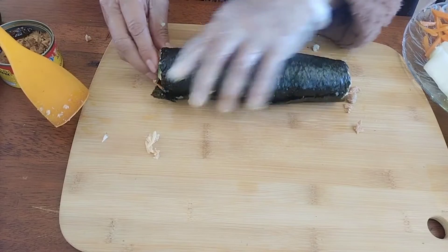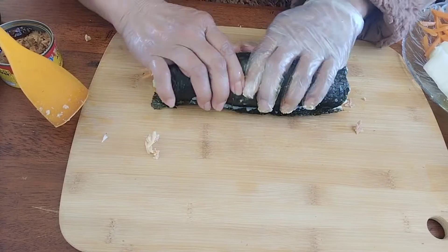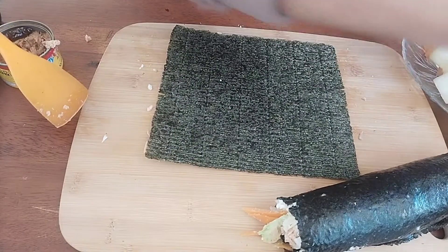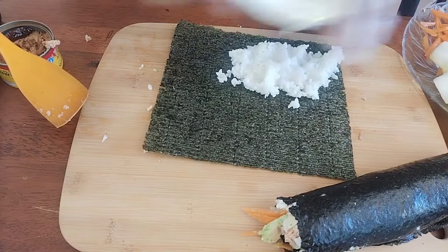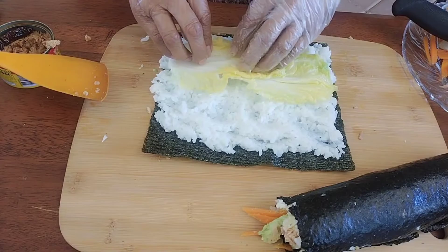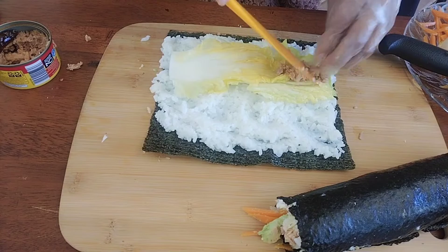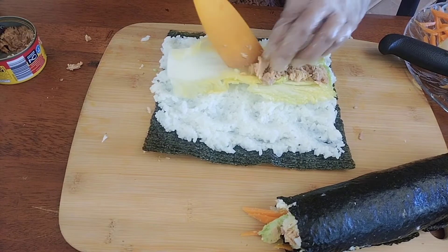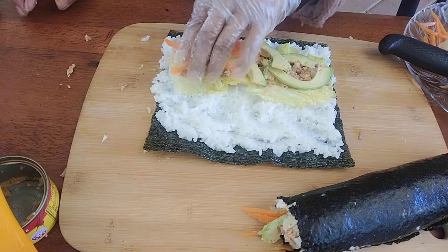This is very easy to make nori roll at home for your family. Don't forget — when you roll the nori roll, press it so that it is solid. You can make the filling according to your taste.